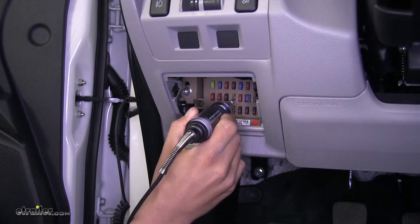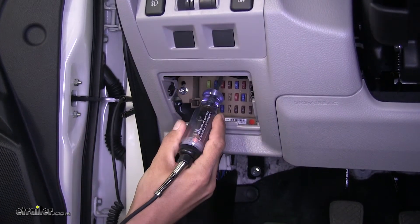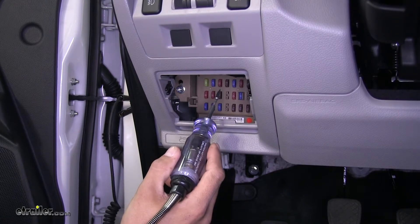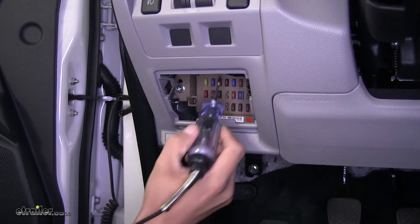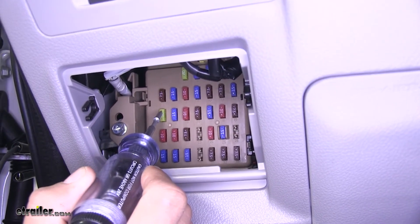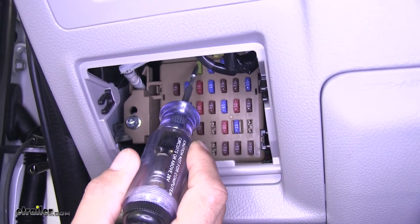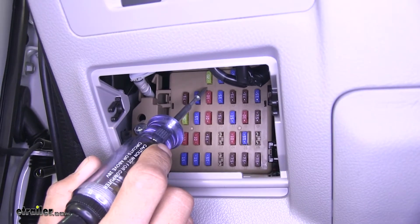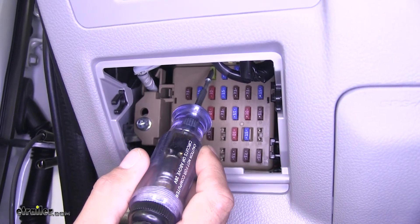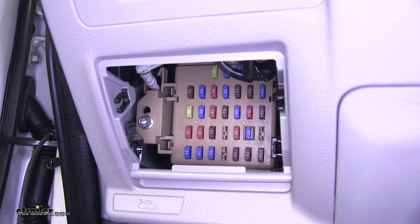Some of these fuses are going to have power, but you want to keep in mind — say this 15-amp fuse at the top — we don't want to use a fuse that's any lower rating than the fuse in our kit, which is going to be a 20-amp fuse. So we want to find a 20-amp fuse. We can see that fuse number one at the top is getting constant power even with the ignition off and the car not running, so we're going to need to pull that fuse out and see which side is the hot side.